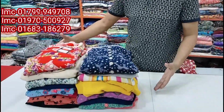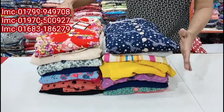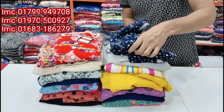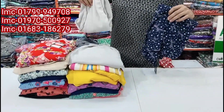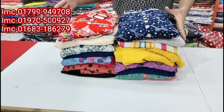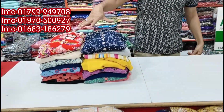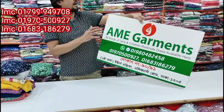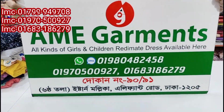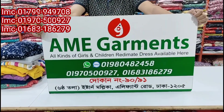Hello everyone, welcome to this video. I will show you how to make a 3 piece set and a 4 piece set.